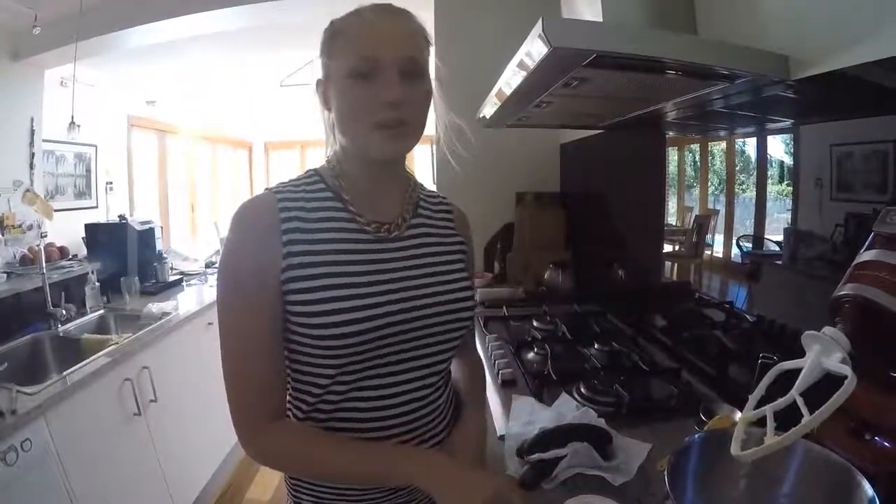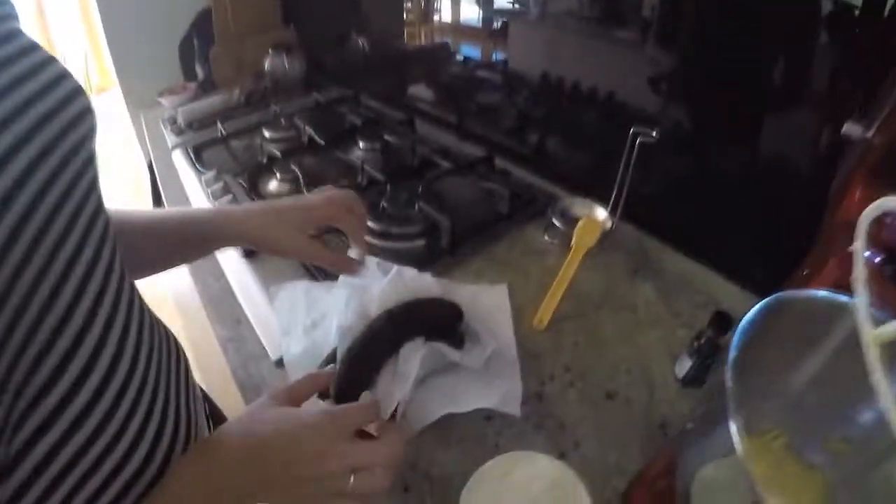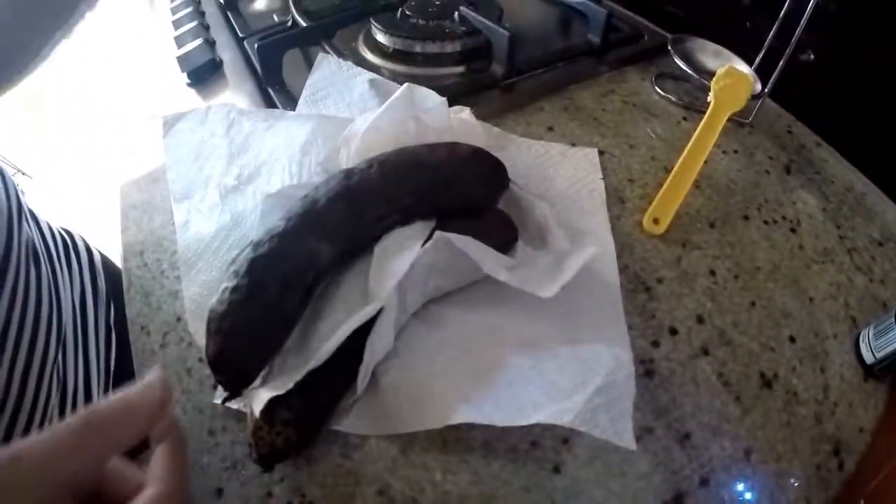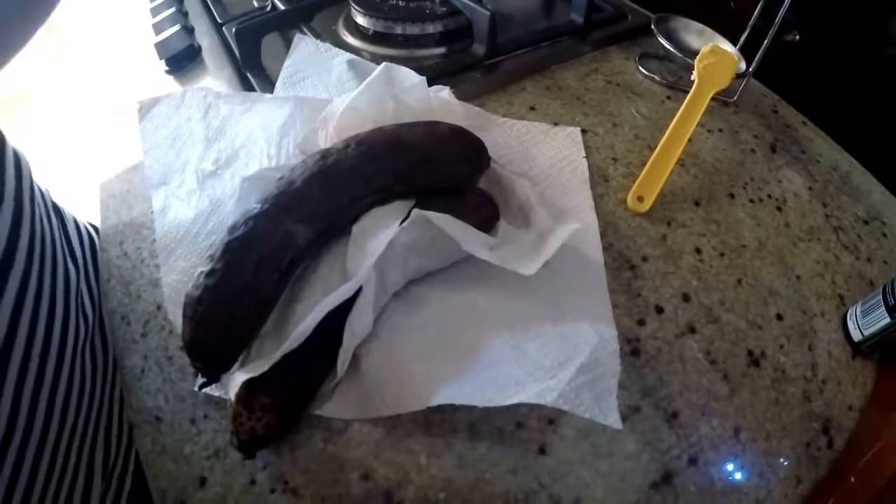Next, we need to add one cup of self-raising flour and three really ripe bananas. Now, if you notice, these bananas are actually quite brown, but the more ripe your bananas are, the moister your cake will be. So we'll add these in.